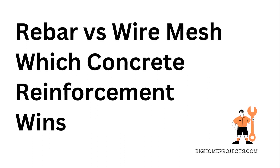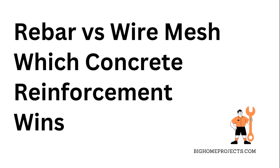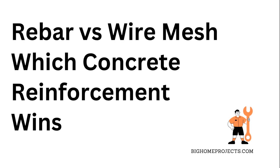In this video, I'm breaking down everything you gotta know about rebar vs wire mesh for reinforcing concrete, so you can make the best call for your project without getting stuck with a weak foundation or blowing your budget.